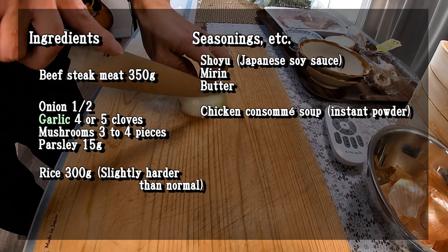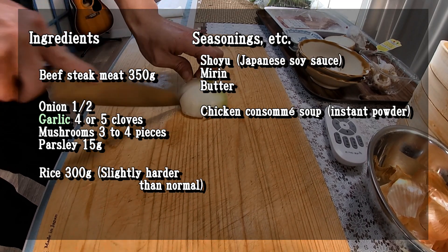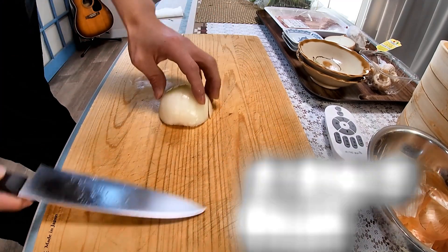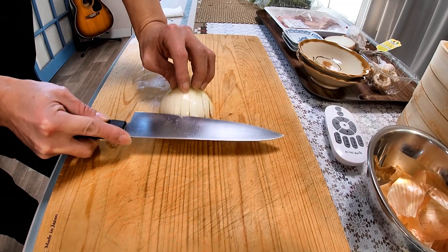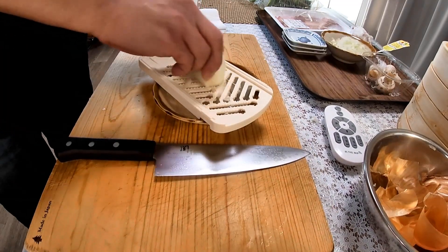Let's prepare the ingredients, and here's a list of items I used. First, onions. This time I used onion in two different roles: one is for fried rice, and another is for steak sauce. So a quarter of the onion is minced, and another quarter is grated.